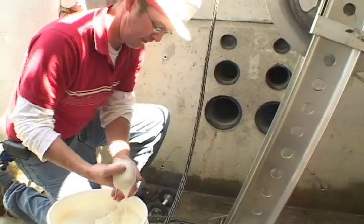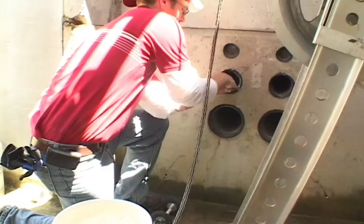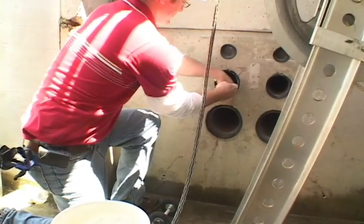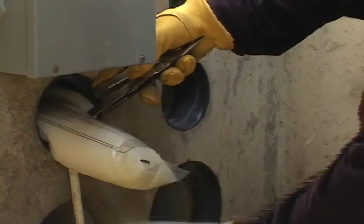Before pulling, scoop a few handfuls of lubricant into the duct before the head end of the cable to help pre-lubricate the conduit. Front end packs can also be used to pre-lubricate the conduit ahead of the cable.